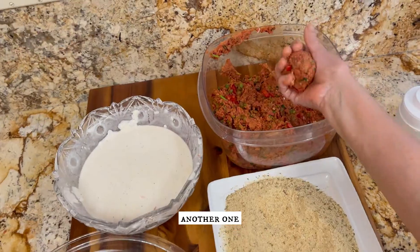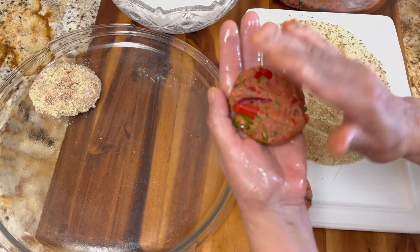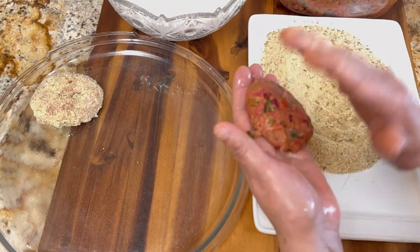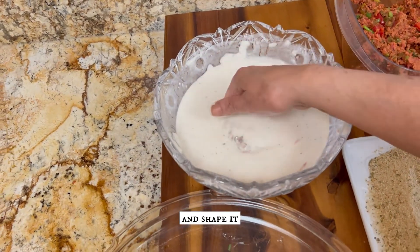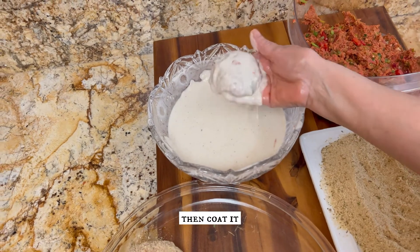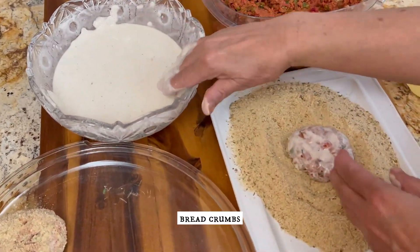Make another similar patty and shape it the shape of your choice, then coat it with some slurry and breadcrumbs and set it aside.